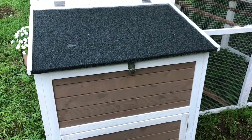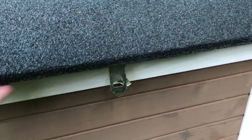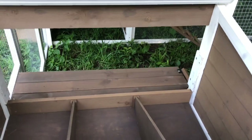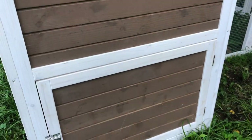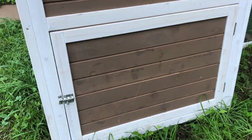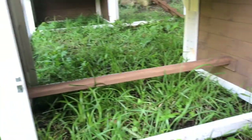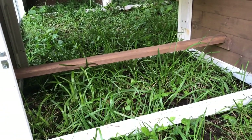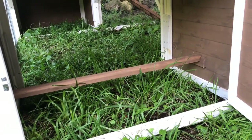This section is where the nesting boxes are located. There's a latch right here that you just open up, and that's where we can collect all of the eggs without ever having to go inside the coop. Just below the nesting boxes is another little door area that opens up, and there's also a roosting bar down here. We can also open this door to let the chickens out.